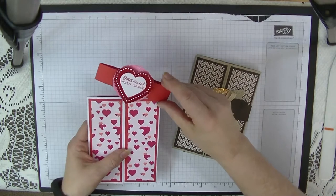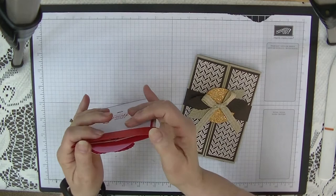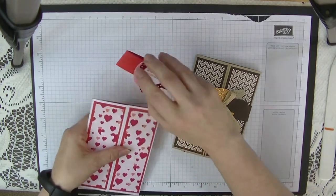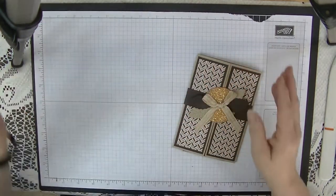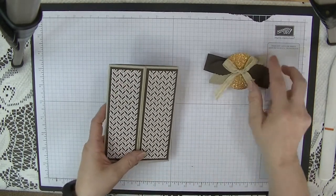That's last year's paper and everything else that goes with it. And this one is done with this year's paper and the Love of Leaves.